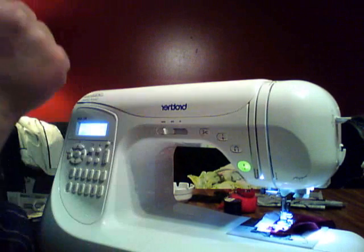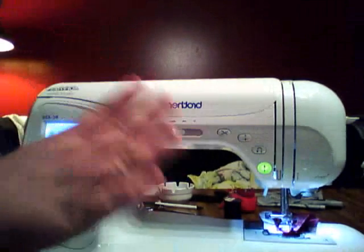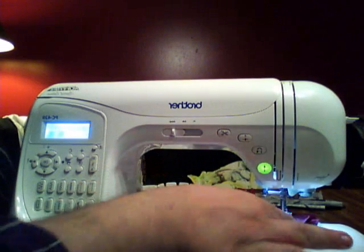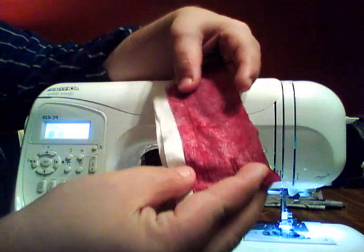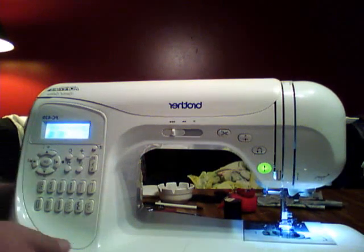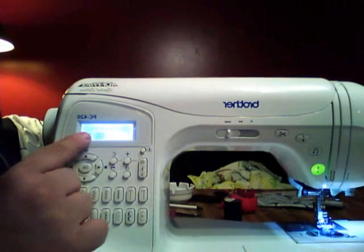I hit this button here and it raises the needle. And these little scissors right here — this is an amazing feature that sold me on this machine when I tested it at the Brother dealer. I push that little button and voilà — my threads are cut! I didn't have to reach for scissors or pinking shears. It automatically cuts both the upper and the lower bobbin thread.